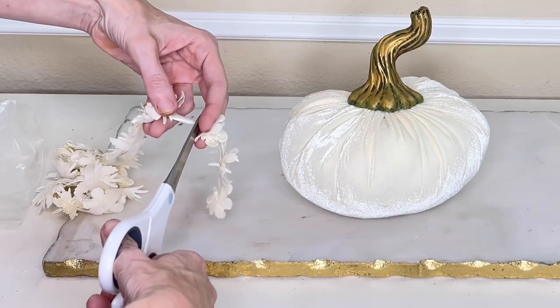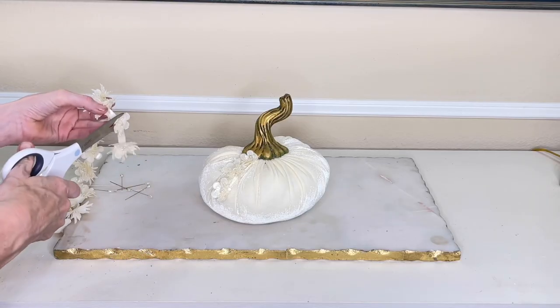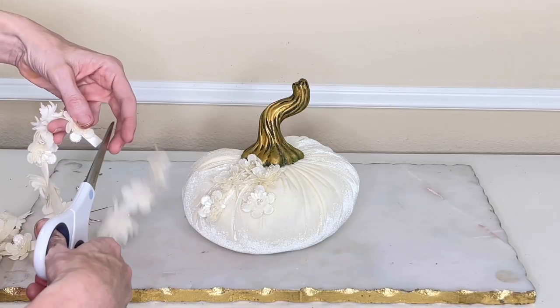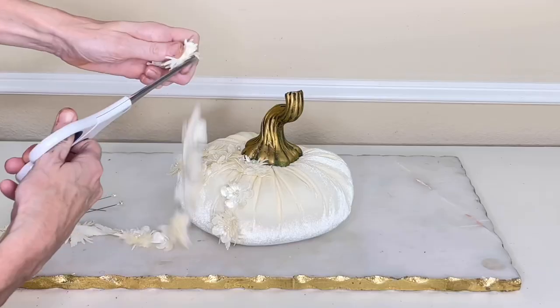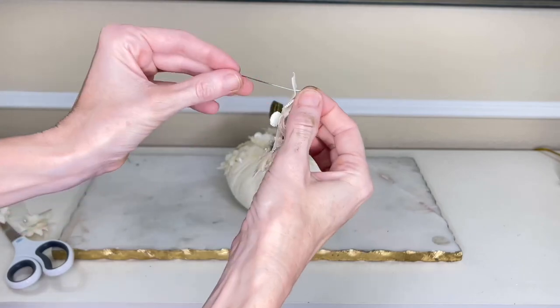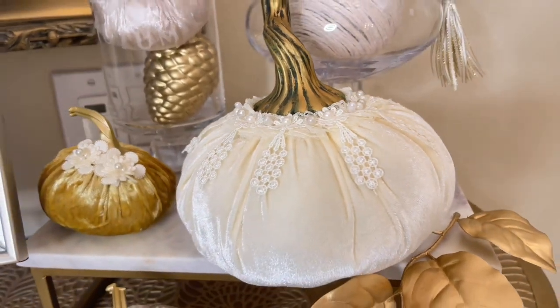Now we're moving on to our second pumpkin. I took the floral trim and cut a segment of three flowers, then got my corsage pin, poked it through the top of the ribbon, and pressed it into my pumpkin. My next segment consisted of two flowers — same process. I simply repeated this, alternating three-flower and two-flower segments, until the entire top of the pumpkin was covered in these beautiful floral trim pieces. I absolutely love the way this pumpkin turned out — the dainty floral pieces are so feminine and the detail enhances the beauty of the pumpkin.